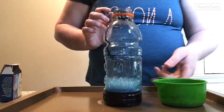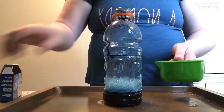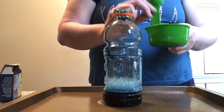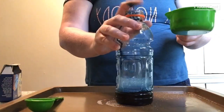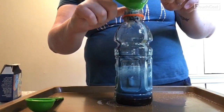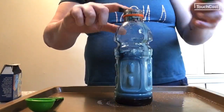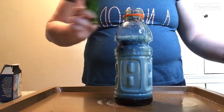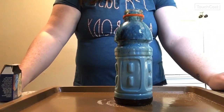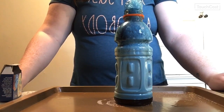Now the next step is to take that yeast we had waiting on the side and add it into our container fairly quickly, making sure it all gets in there. You can start to see the reaction immediately — it's starting to bubble and come up, and there it goes.